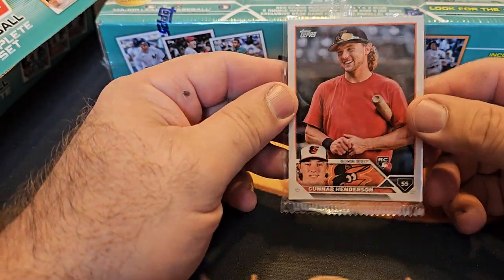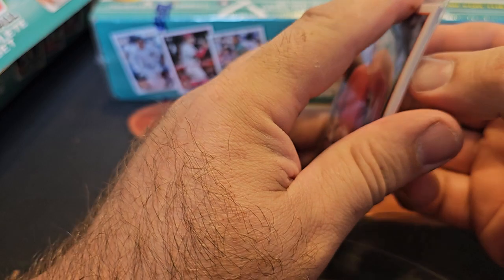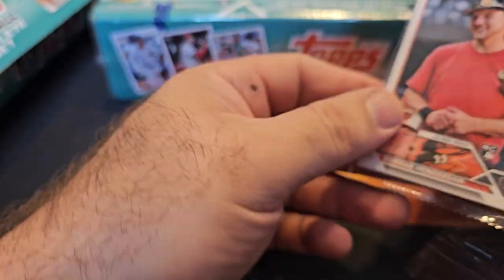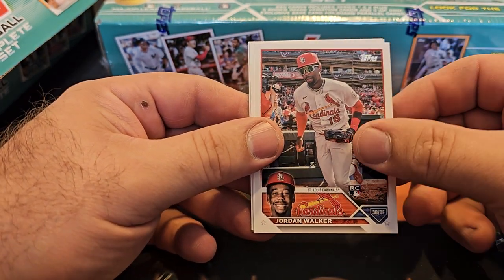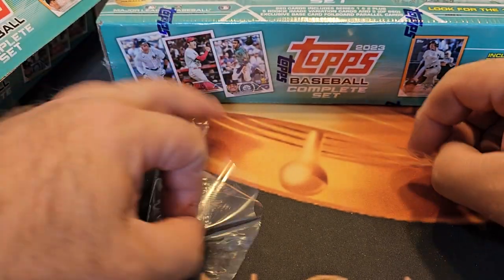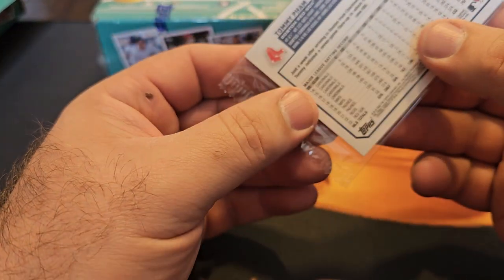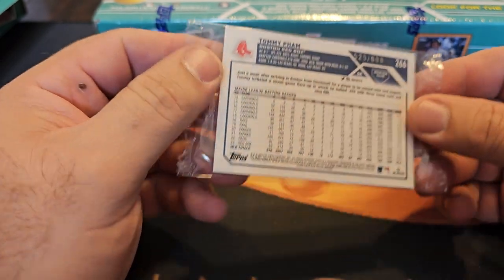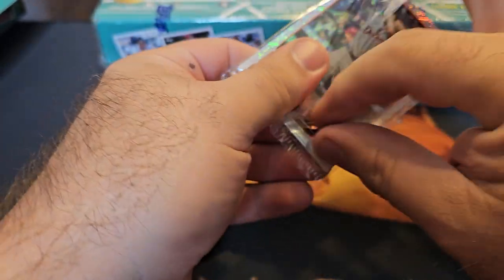The image variations are cool — Gunnar Henderson, Volpe, Jordan Walker, Riley Green, Adley Rutschman. These are pretty sharp cards. Be nice if they were chrome, but they're not chrome. You've got the whole set there, base rookies included. These are numbered to 608 — I'm not sure if you can get different colors and different numbers. If you pull a nice numbered rookie like Corbin Carroll, that's pretty sick.